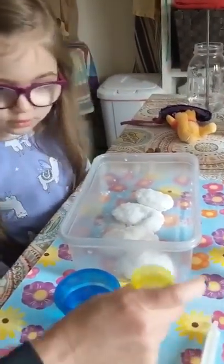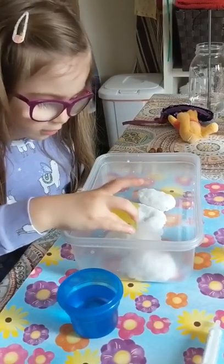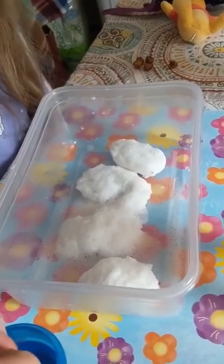You want to try to pour it a little bit? A little bit at a time — see what happens. Whoa! Whoa! Look at that. That's cool.